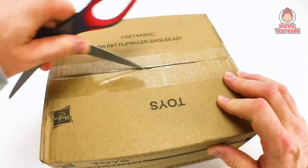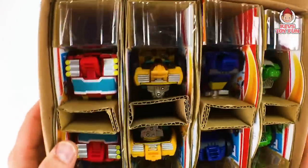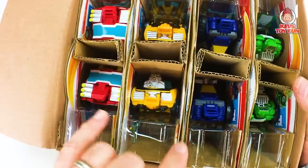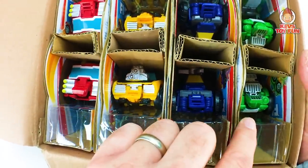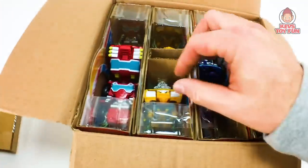Now these are the boxes that are actually sent to stores before they get put on shelves — so this is what they receive at like a Target, a Walmart, Amazon, right? And then they open them up, so this is pretty sweet. Here's the box, and you can see it says eight pieces — Transformer Rescue Bots Flip Racers Singles Assortment. So let's open this bad boy up and see what's inside. Oh, sweet! Check this out — looks like there are eight, and four different kinds.